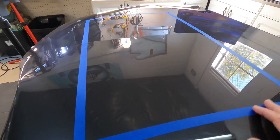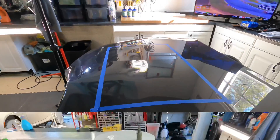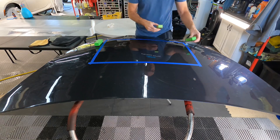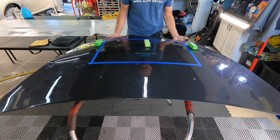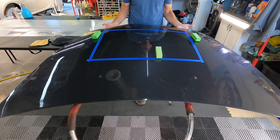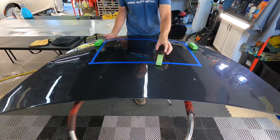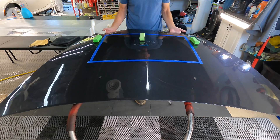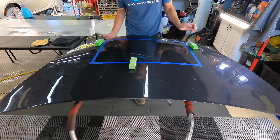I wanted to give you a coating that delivered professional, incredible results yet was easy enough that the enthusiast or driveway detailer can use it — along with the professional, as we use it here at the shop. The goal was to use the best materials within the formula without driving up the cost. You can see how slick it is here.